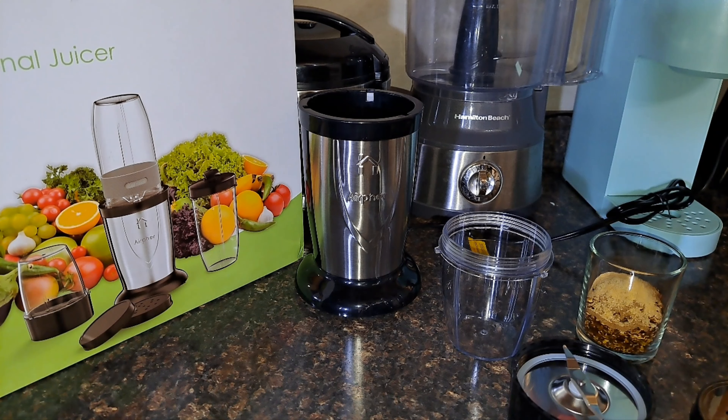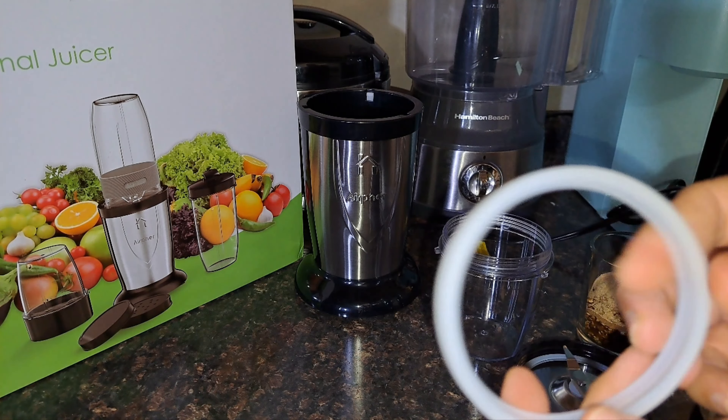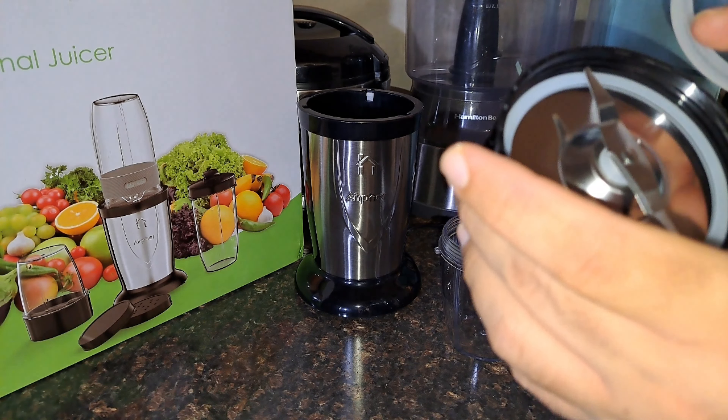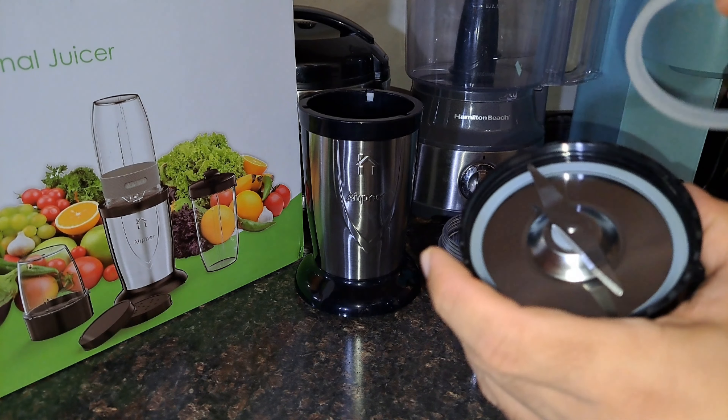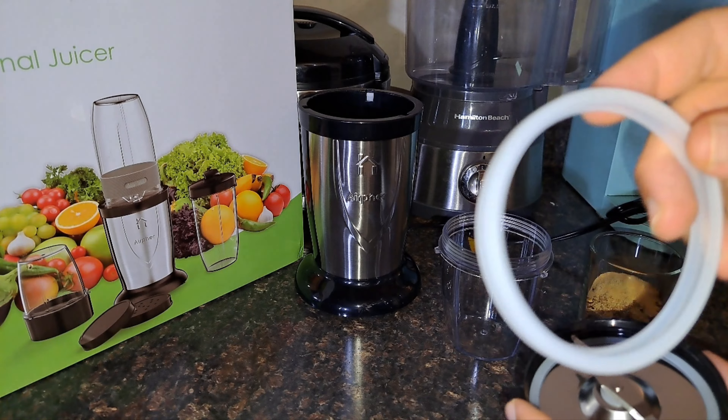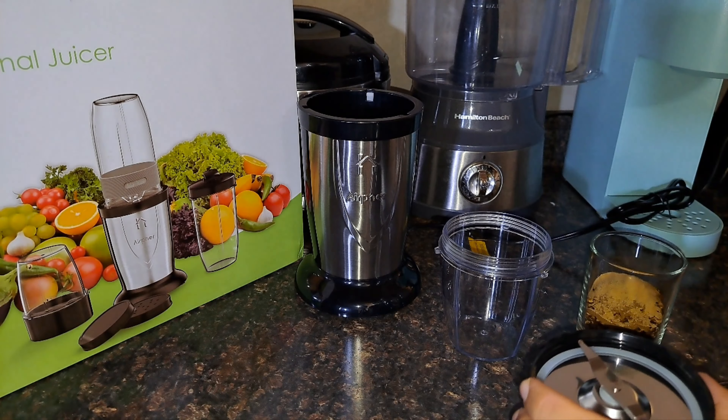As y'all saw, it did do a pretty good job. And these are your rubber rings — so to pop this off, all you've got to do is push this in and pop it out, clean it real good. And if you need another rubber seal, there you go — you have two extra ones.